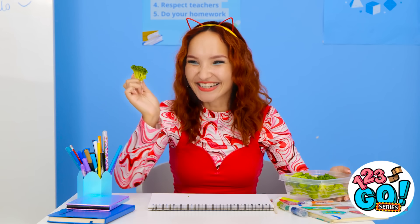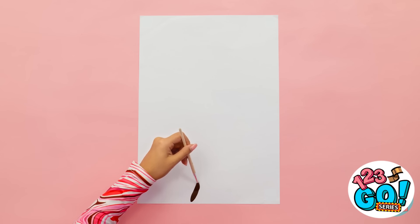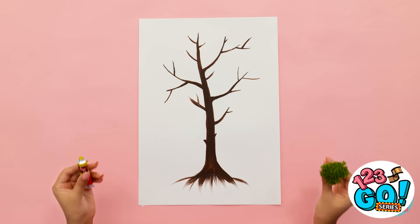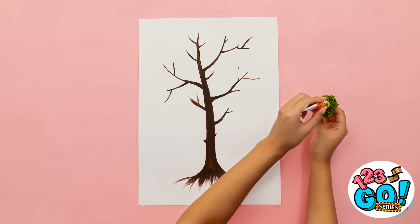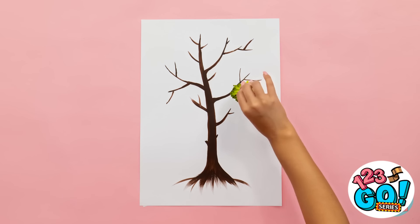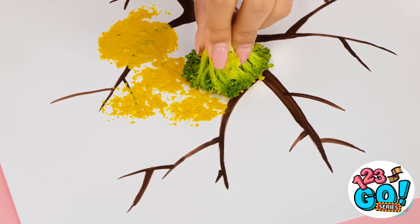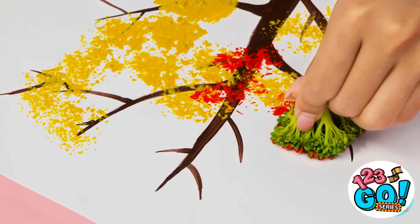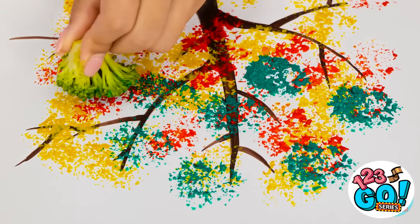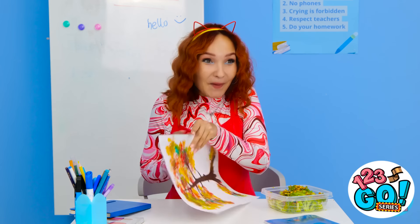It looks yummy. I'm looking forward to this. Wait a second — it looks just like a mini tree. That's giving me an idea. I need to start painting. I'll start with the tree trunk — I'll do a thick brown line, then I'll add branches. Now I need the broccoli and a tube of yellow paint. I'll squeeze the paint onto the broccoli. I want to cover the top of it. That should be enough. I'll dab it onto the paper, press and lift. It leaves behind a pattern, and it looks just like leaves. I'll use different colors to cover the branches. This is so much fun! And it looks great!